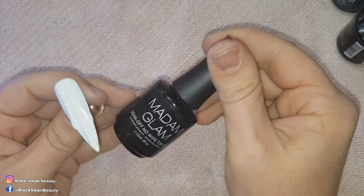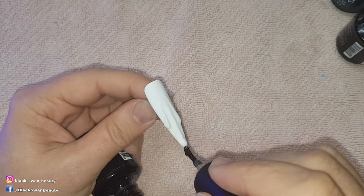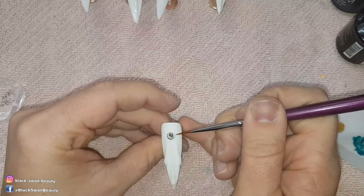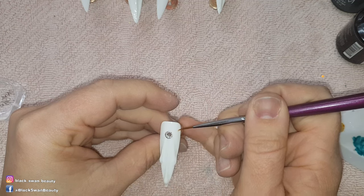To finish this off I'm going to apply no wipe top coat and cure it for another minute in my light. Once cured, I use a little bit of nail glue to secure a large Swarovski stone in the middle of this nail.